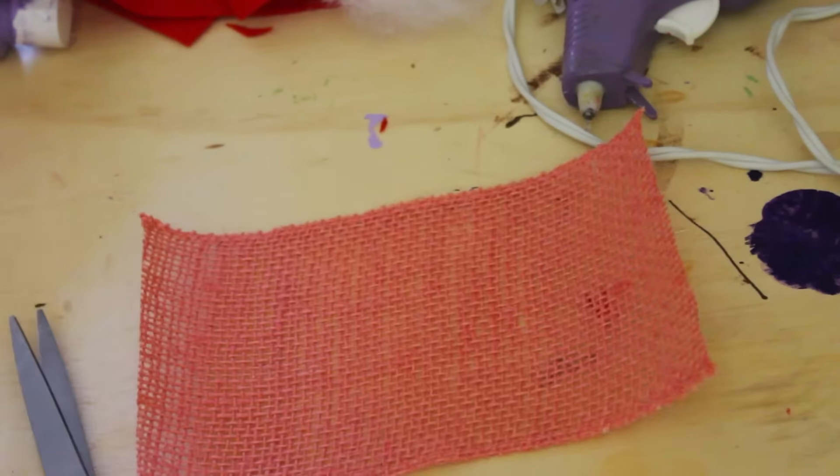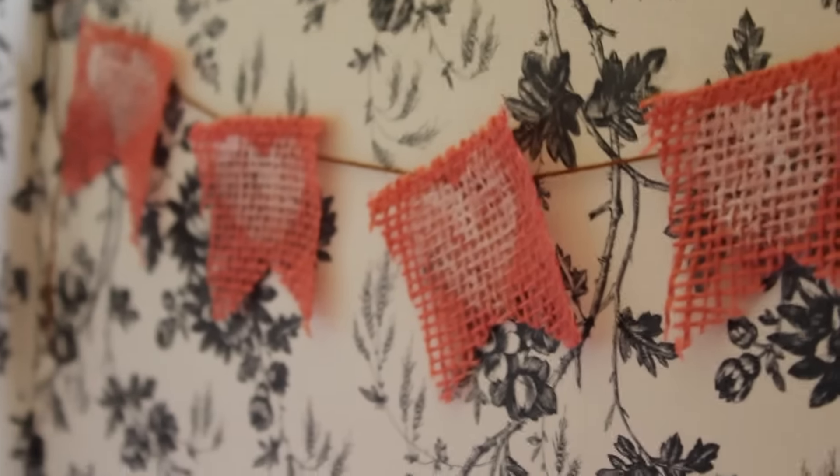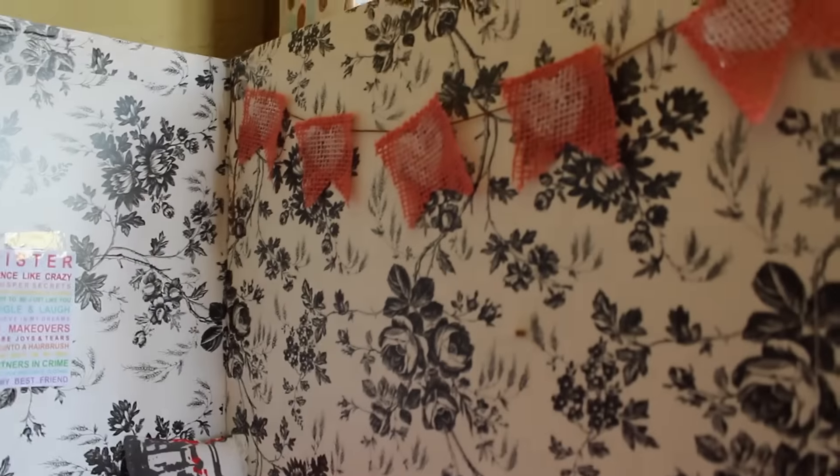I think it adds a lot to the room because it just takes up a lot of space. But that is all of the decorations I have for you guys today. Let me know which one was your favorite down below in the comments, and be sure to tell me if you decorate your dollhouse for Valentine's Day. I'll see you guys in my next video. Thanks for watching. Bye!